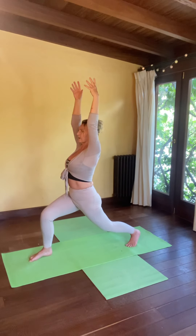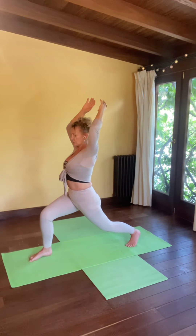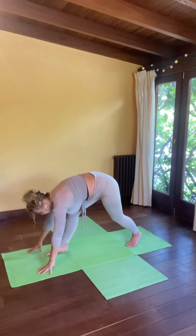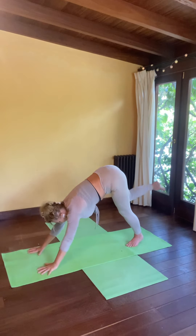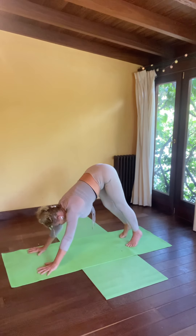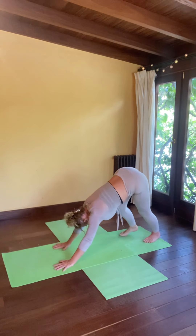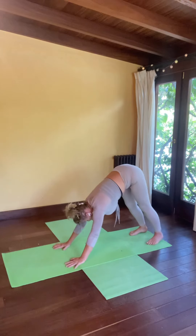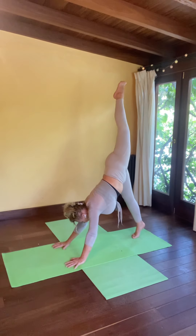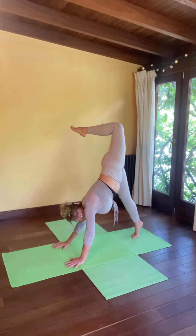One more breath — inhale, easy exhale. Soften all the way back down, plant your fingertips, sweep that left leg way up and back behind you. Bend the knee if that feels nice, and then lower your feet back down together. Get nice and comfortable here. Take that to the other side — swing towards the left side. Float your right leg all the way up and back behind you — down dog split. Bend that knee if it feels nice.